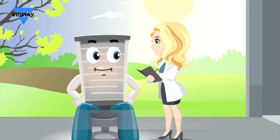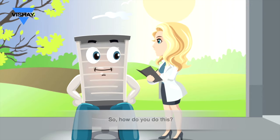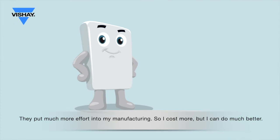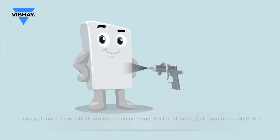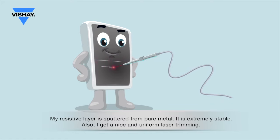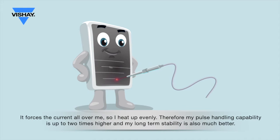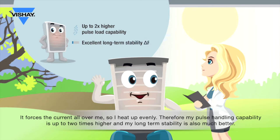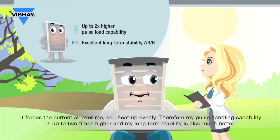Your thin film colleagues did much better. So, how do you do this? They put much more effort into my manufacturing, so I cost more, but I can do much better. My resistive layer is sputtered from pure metal — it is extremely stable. Also, I get nice and uniform laser trimming. It forces the current all over me, so I heat up evenly. Therefore, my pulse handling capability is up to two times higher, and my long-term stability is also much better.